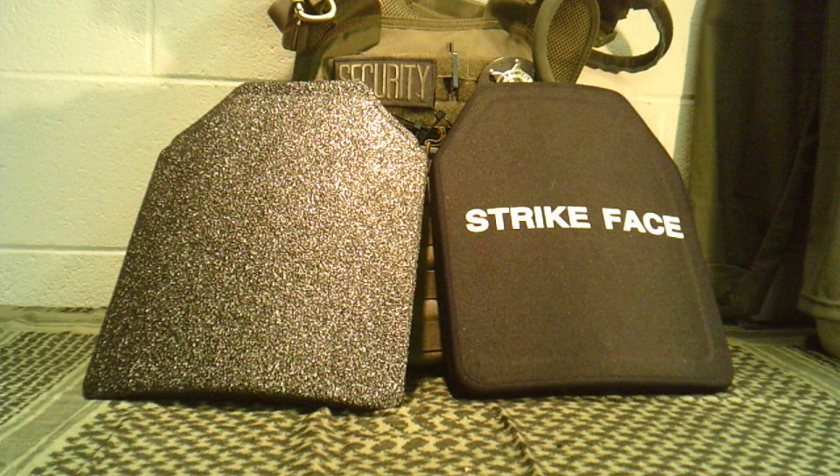All body armor can be defeated — there's something that can defeat any of it. But you have to look at what your risk factor is in your environment. Guys up against high velocity rifle rounds need a different type of armor, like your military, than your average street cop. A street cop, most of the time, probably 95% of their career, is wearing soft body armor with a trauma plate insert, which is still limited in what it'll stop. Your SWAT team guys are probably going to wear hard plates that can stop rifle rounds.